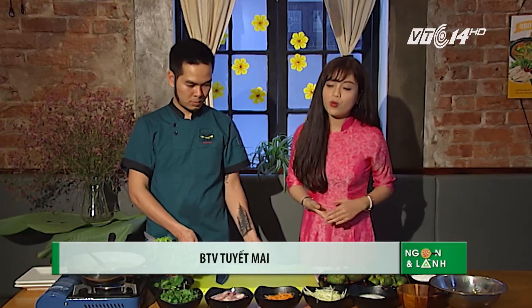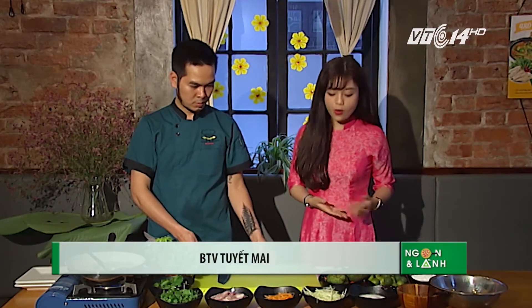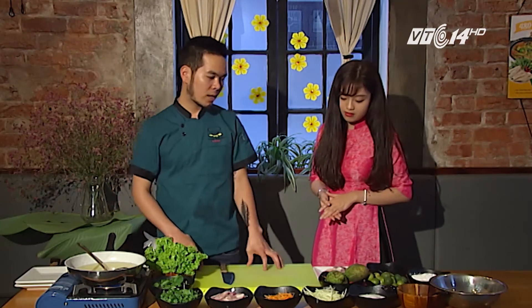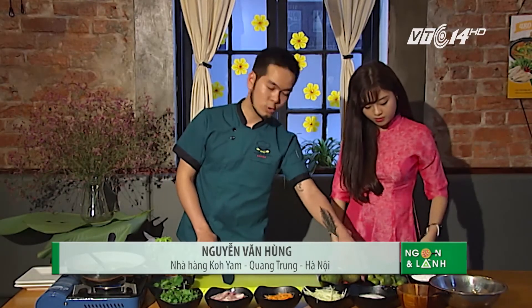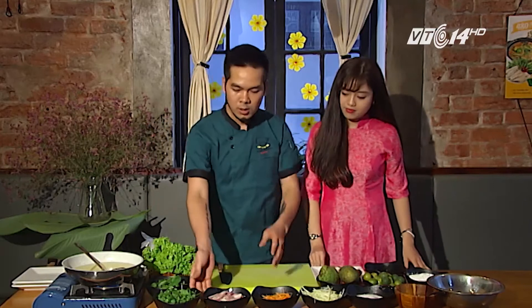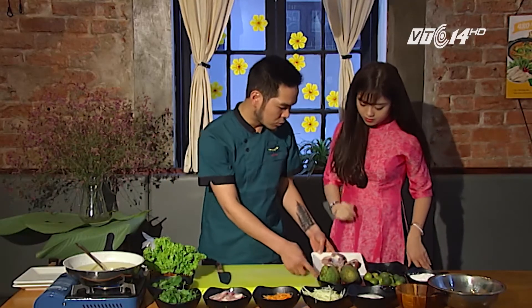Nộm là một món ăn rất thanh mát và dễ ăn. Hôm nay tôi muốn giới thiệu một món nộm vô cùng độc đáo, đó là món nộm mề gà và xoài xanh. Chào anh Hùng, anh có thể giới thiệu nguyên liệu của món nộm mề gà được không? Hôm nay tôi sẽ hướng dẫn các bạn làm món nộm mề gà. Thường thì mọi người dùng với hải sản hoặc tôm, nhưng hôm nay tôi sẽ kết hợp với mề gà chiên.